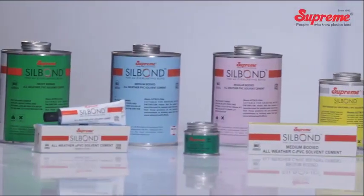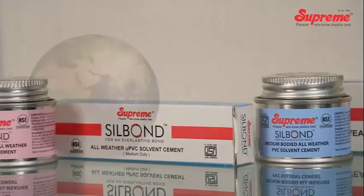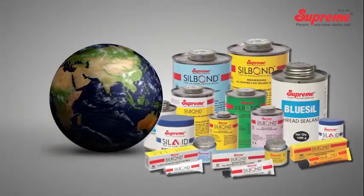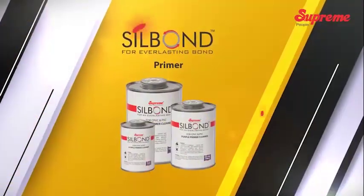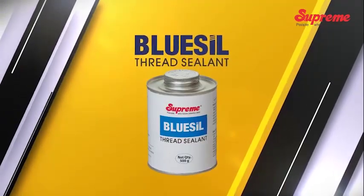Due to its superior performance, it has gained widespread acceptance in the country and is also being exported to various quality-conscious countries. In addition to the solvent cements, the company also offers primers, rubber lubricants, and thread sealants.